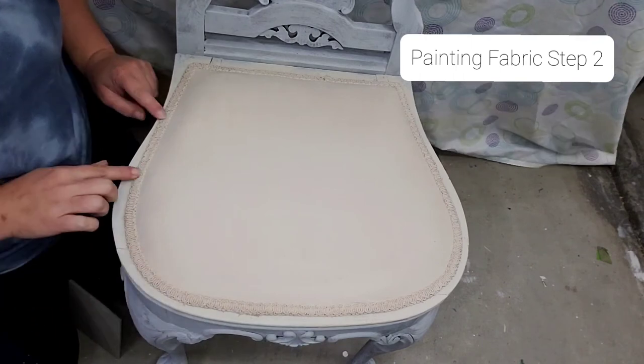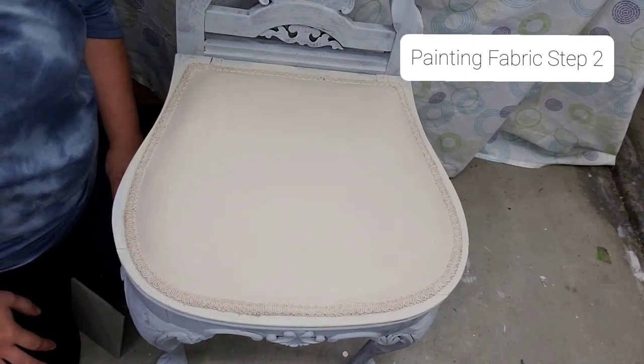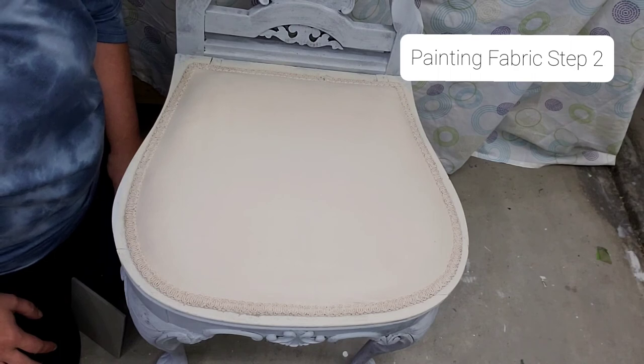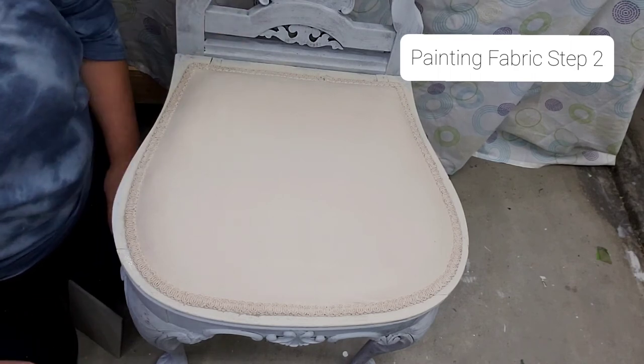There's a little bit of trim here — it's glued down to the chair — and the next step will be to paint the frame and make this chair beautiful. If you have any questions leave them in the comments, and thank you so much for joining me. This is One Project Done. Thank you!